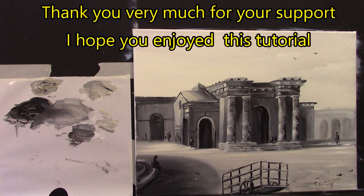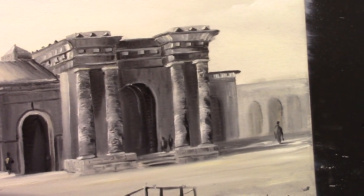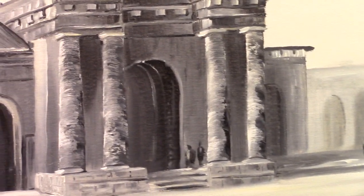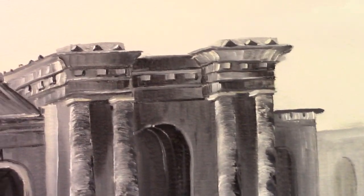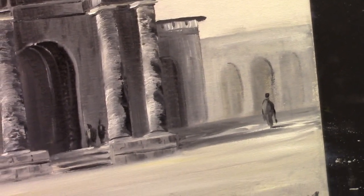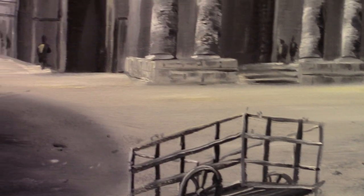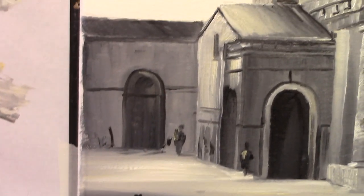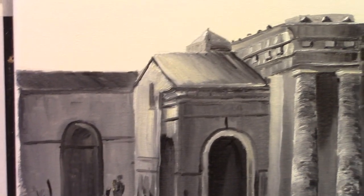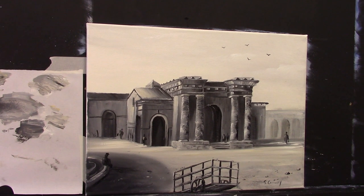I'll call this one done — let me just zoom in so you can see. I might do a little bit more work on those pillars to clean them up, but I think I'll leave it to dry a little bit first. I tied up a few small bits here and there, but I think in general I achieved what I set out to achieve — just a nice simple kind of black and white image.